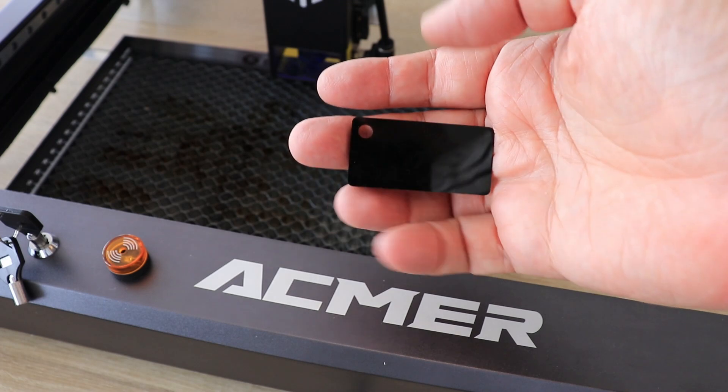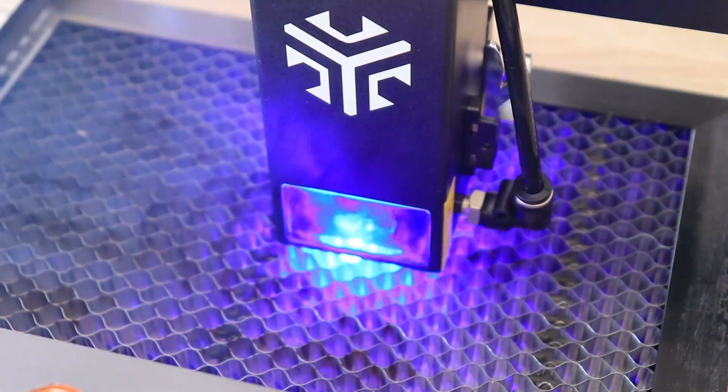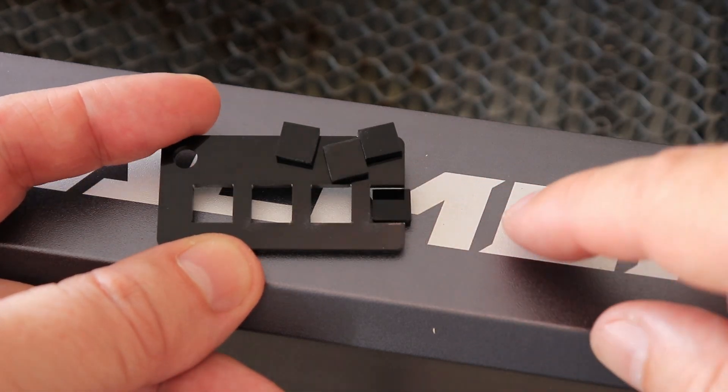Then cutting 3mm black acrylic. The settings are very similar to the 3mm MDF — I used basically the same G-code. And again it was cut through even at 500 mm per minute speed.